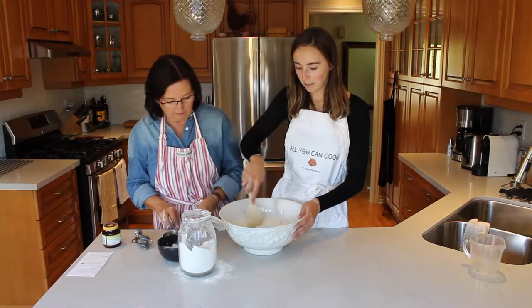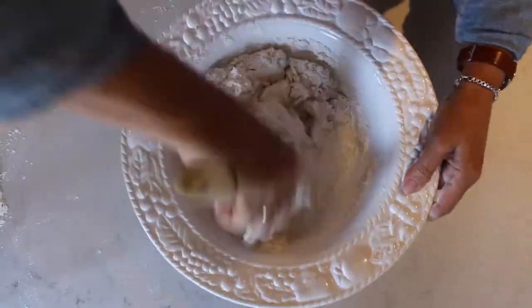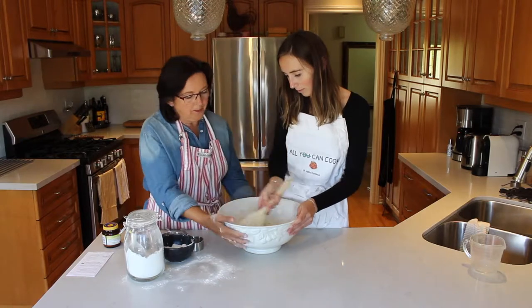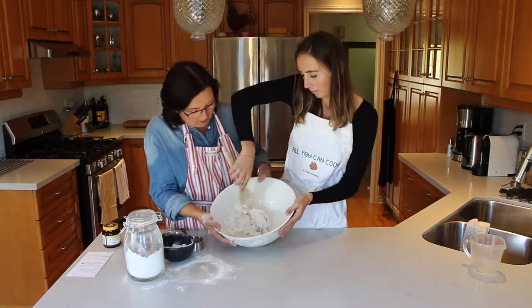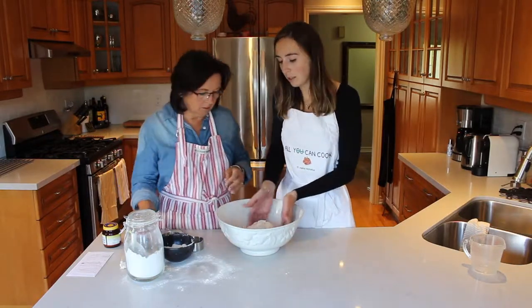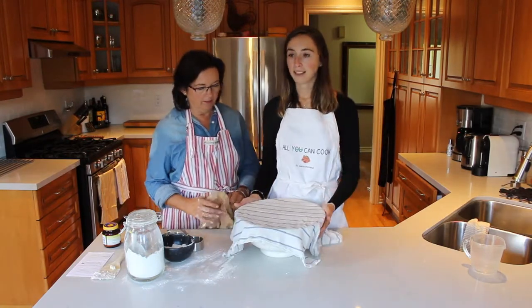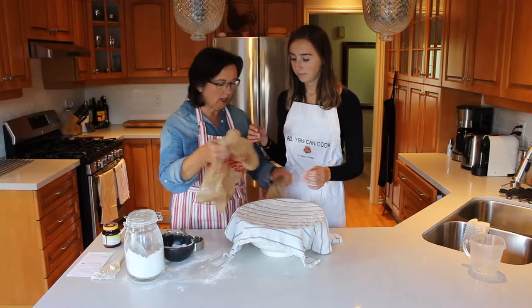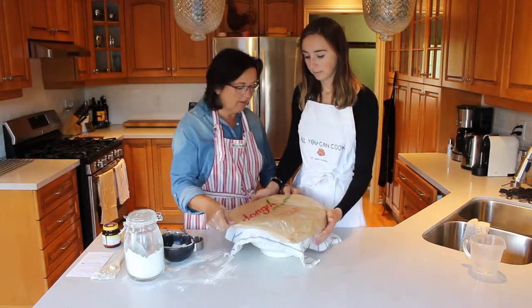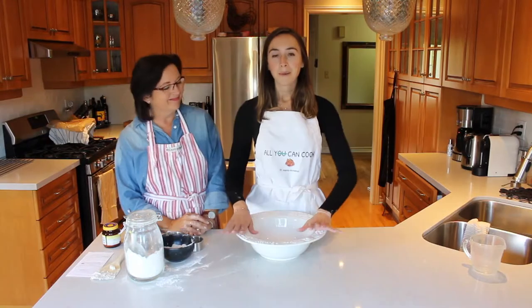We are just going to mix the savory bread together until it all combines. We want to get all the flour mixed in here. Once you've kind of formed it into a ball in your bowl, you're going to want to cover it with a tea towel first, and then a plastic bag on top of that, just to keep it warm. You don't want to smother it — it's just going to lie flat on top.